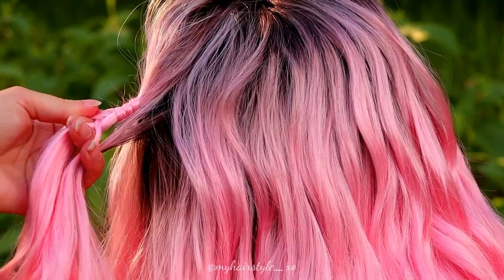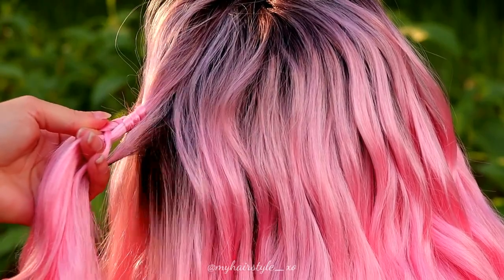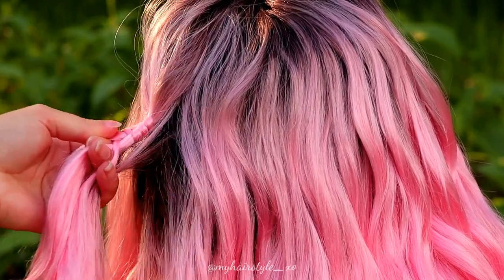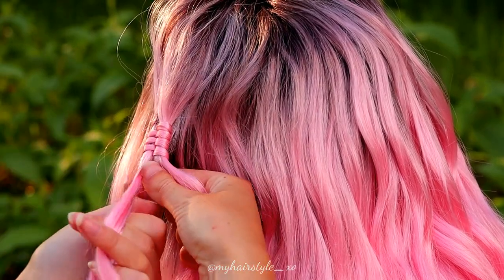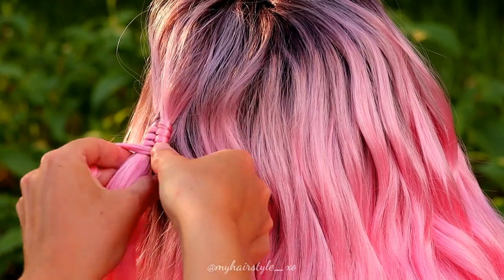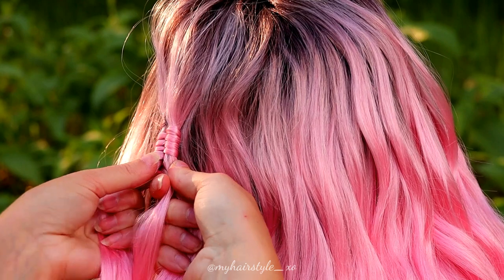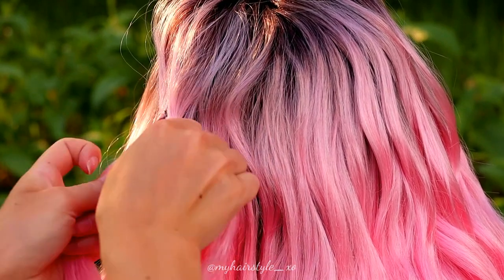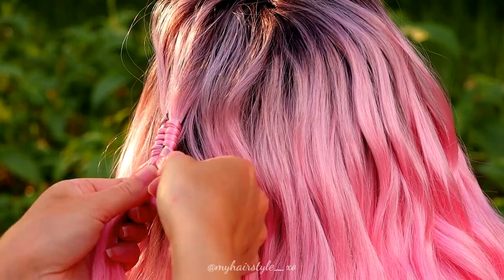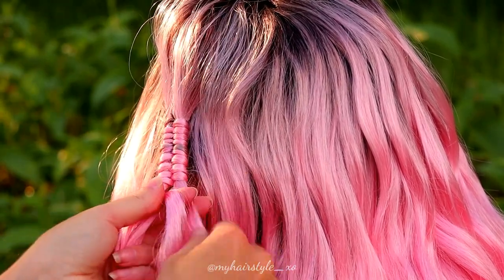Once you've braided a few stitches, add a little bit more hair to the infinity braid. You need to add that hair to the smallest strand. Then just continue braiding. Once your smallest section is getting a little bit too tiny, add some more hair.